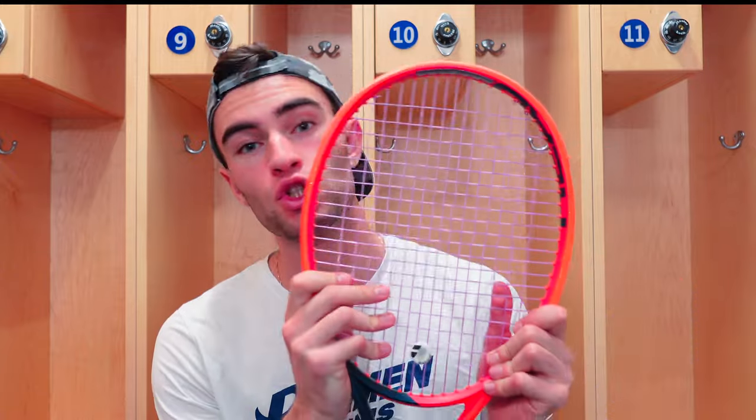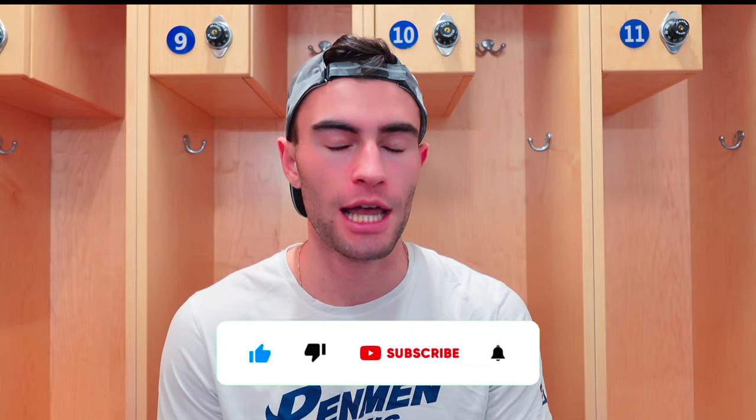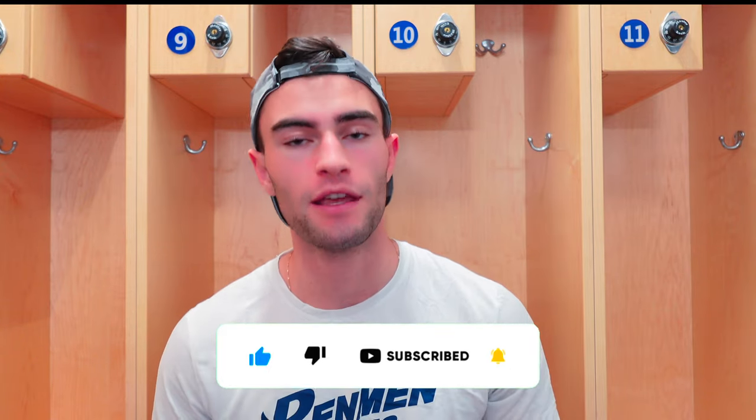What is up everyone, Kate here from MP Tennis — hope you guys are doing great today. Today we are going to be reviewing Tour Line Snapper. Don't forget to like and subscribe, it really helps the channel. We're trying to get to 10,000 subs by the end of this year, so definitely hit that subscribe button.